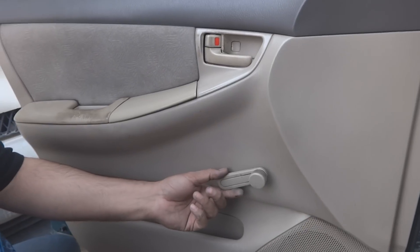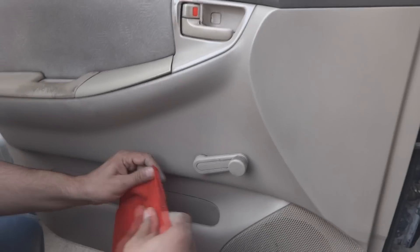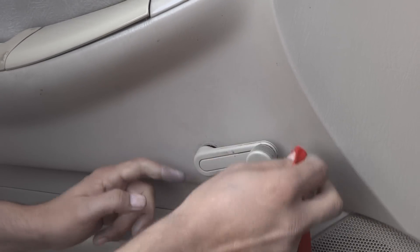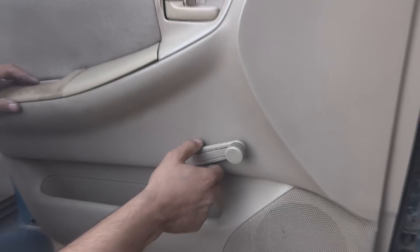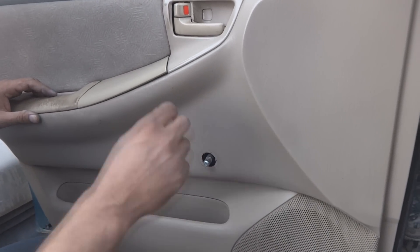First we will have to remove this lever for the window. For this purpose we are using a rag, put it underneath and just pry it so the clip will fall off — like this. Now we are going to remove this very easily.